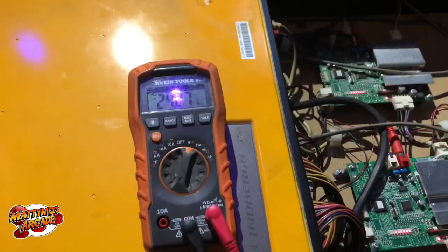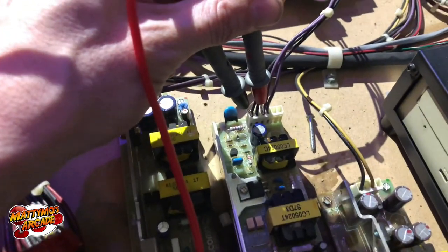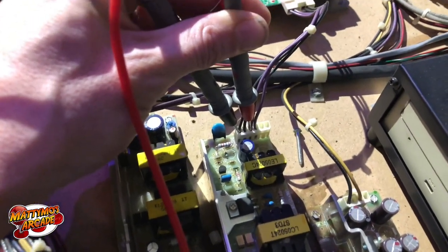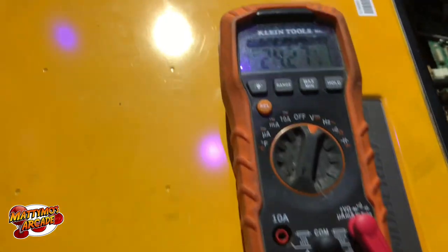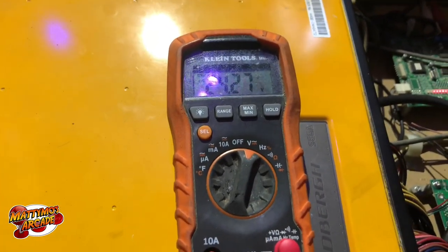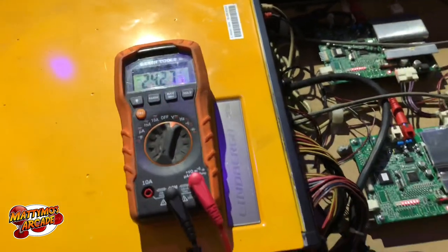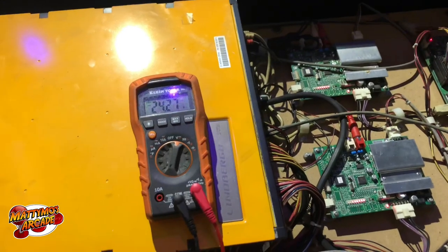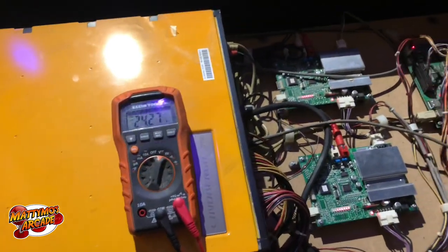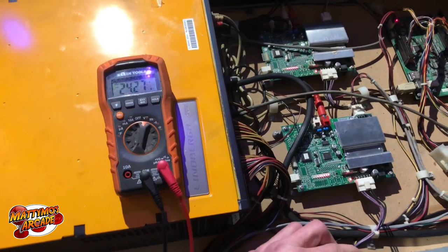I have the black lead on black and the red lead on purple, and we have 24 volts coming out. So I need to find a 24-volt power supply — we'll probably have to buy one, because our typical power supplies only put out 5 and 12 volts. We'll move on to the next game, but we know we need something that puts out 24 volts for this one.